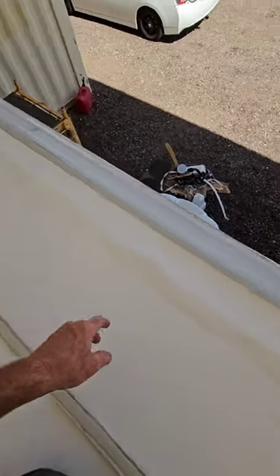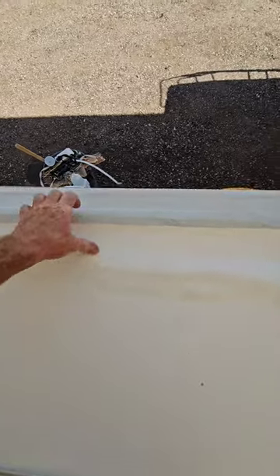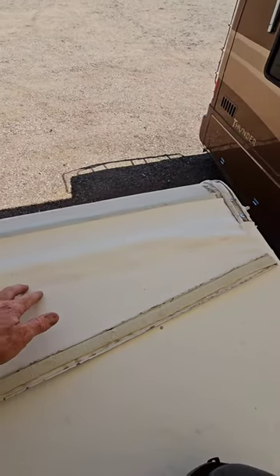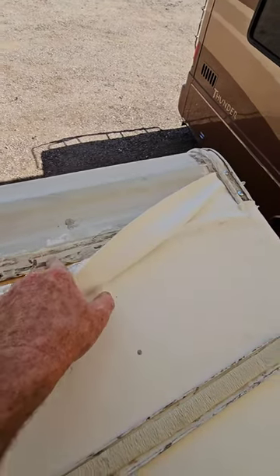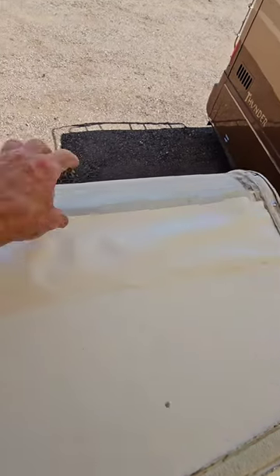My problem with it is the number one cause of front walls rotting out is this termination bar right here. It inevitably comes loose at some point, and when the membrane is underneath the wall, the water travels along the membrane underneath the wall and starts rotting out the front cap.